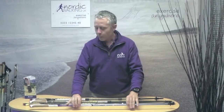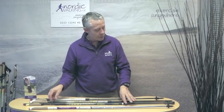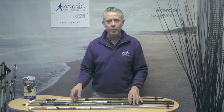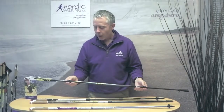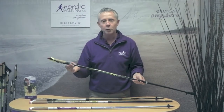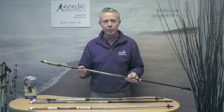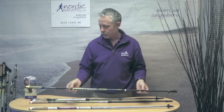Fixed length poles are great, but the extendable pole gives you the ability of a nice single action in a one-piece pole, while also letting you get exactly the right length via the extension under the handle. And as you improve your technique, the pole can extend with you.